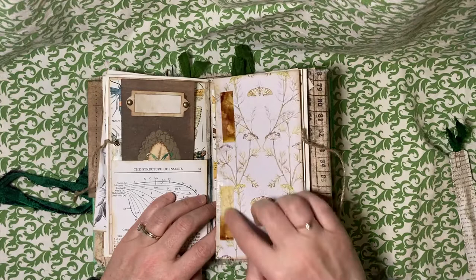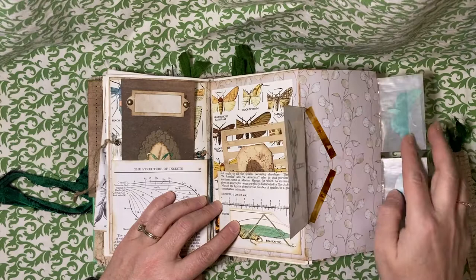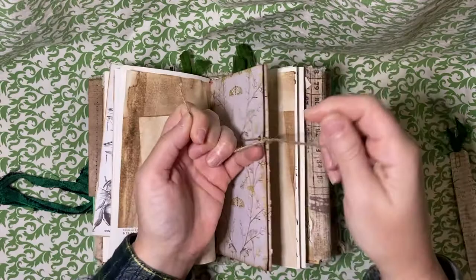And then this is faux old scotch or sticky tape that I aged with alcohol inks. It's just vellum. I've got some vellum envelopes with some die cuts and some other little things in this book page pocket here. And then that folds and ties closed.